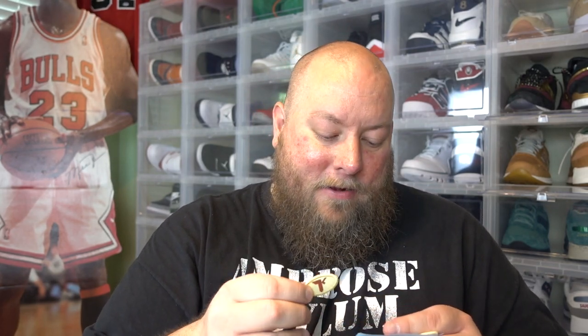Everybody make sure you check out patchworks.co.uk — direct links to their company are below in the description box. I'll make sure to check out their website right now and see what they've got to offer, because these are extremely cool. I like them, they're high quality. Good patches — I appreciate the gift. That's awesome.